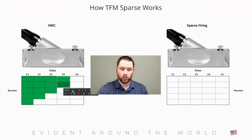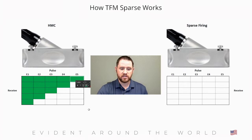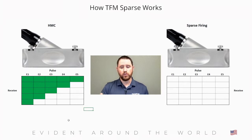This process works fairly well when you are attempting to send raw data to another device. But in an instrument like the X3, where we are submitting all of the data through the hardware of the unit, a better way to improve inspection speeds is — instead of reducing the number of received elements — to actually reduce the number of pulsed elements.